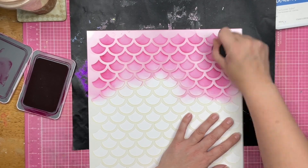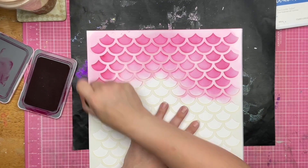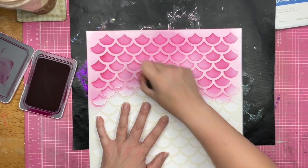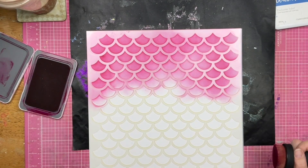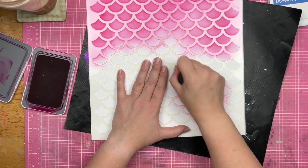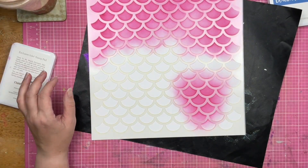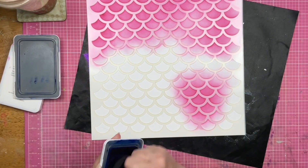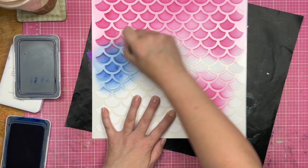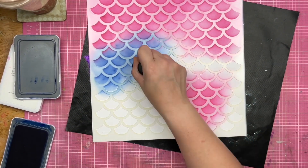So I'm taking that pink and I'm going to go ahead and put it across the top. I was thinking I would have this kind of blend in and blend out in a variety of colors — my pink, my blue, and my purple — all blending into each other at least once somewhere on this page. So I'm going to do my blue and overlap into the pink a little bit.